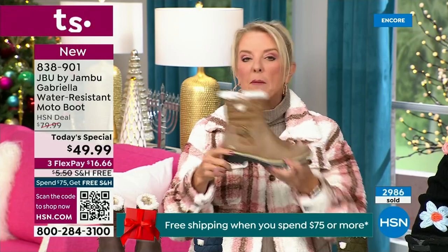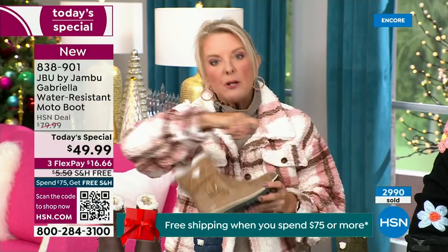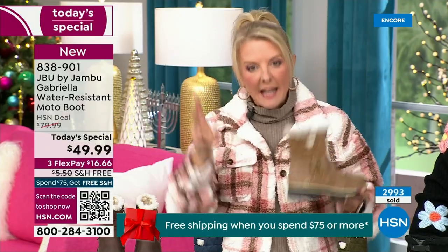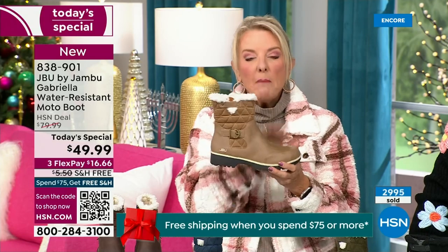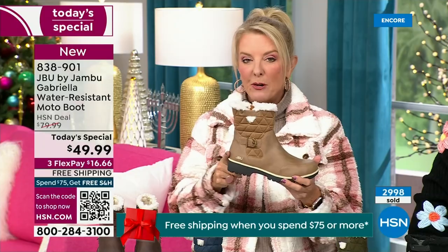A lot of times you buy a boot and then have to buy a spray, and every winter spray it to keep off the water and elements. With this from Jambu, it's built in — you never have to worry about that again.